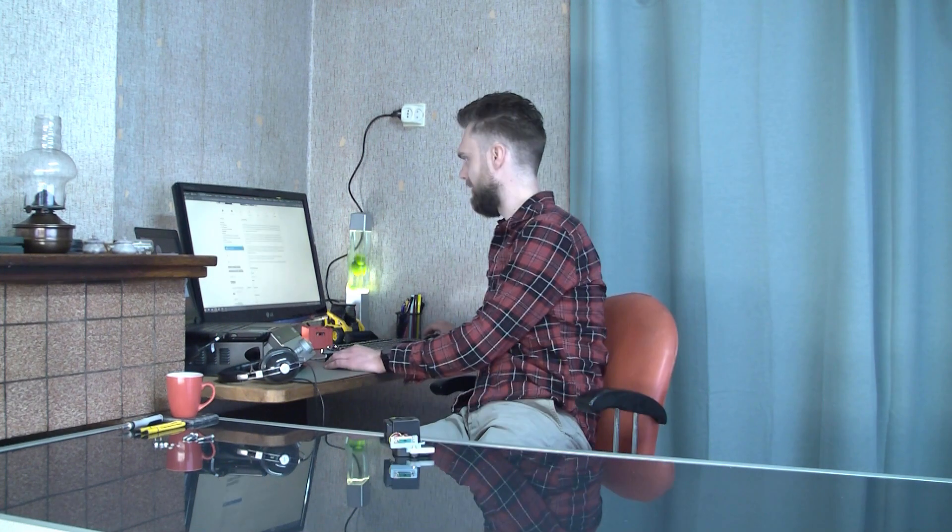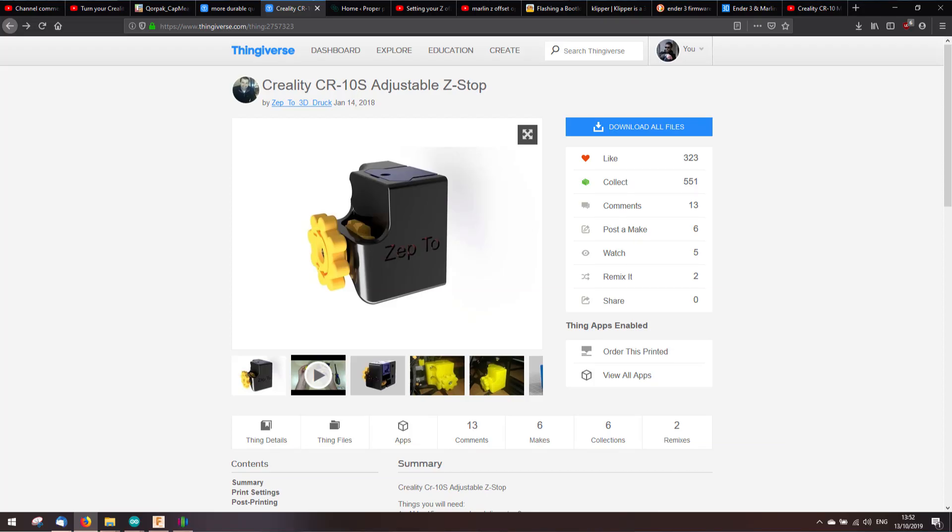The problem is, if you swap out a tool, then the height of the nozzle can differ between the tools. So if you swap out your tool, then you must adjust the Z position. I have used the ZEP2 — I have linked to that ZEP2. I have mentioned that earlier in one of my videos. It is a lot of work, homing the Z-axis once you have swapped out another hotend.